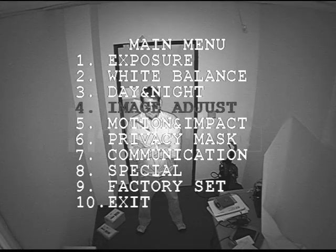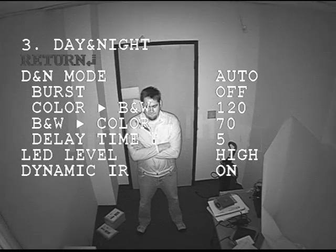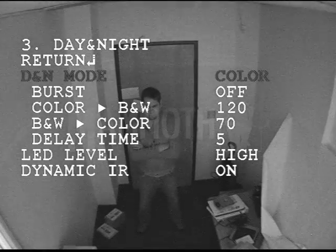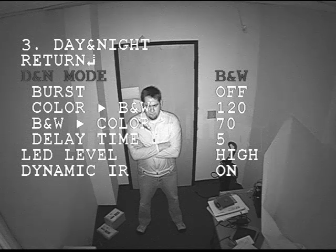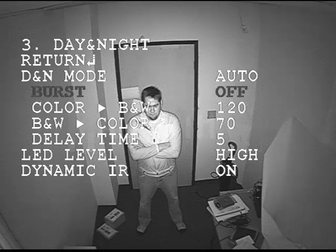In this video, we're going to show you the day and night mode setting on the 620 TV line camera. The first setting is day and night mode. You can either have it auto, which means it will change from color to black and white automatically. You can have it color only, which means the IR LEDs will never turn on. Or you can have it black and white only, which means it will be black and white during the daytime, and at nighttime the LEDs will turn on so you can see in the dark.